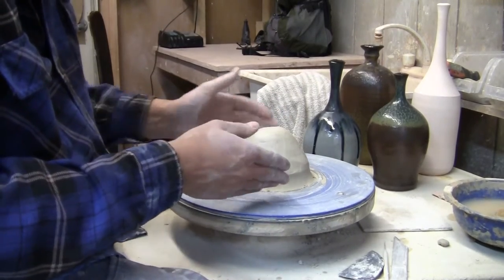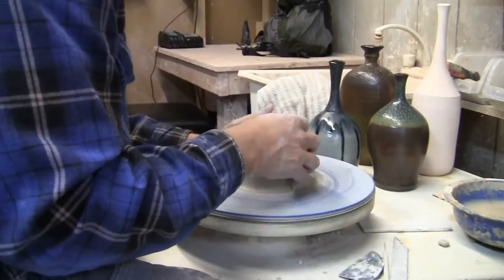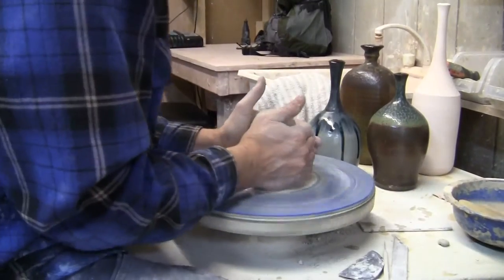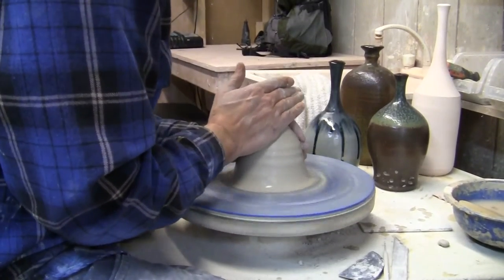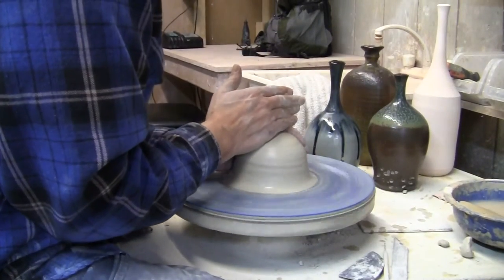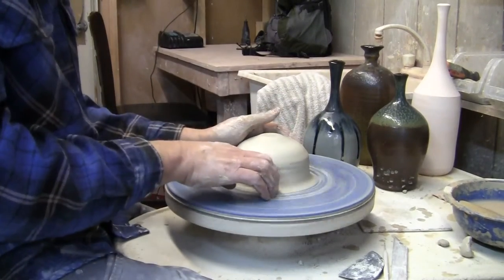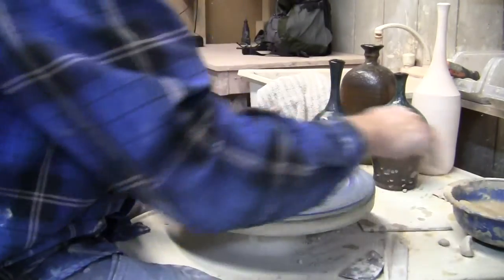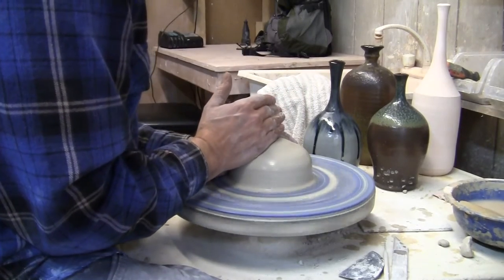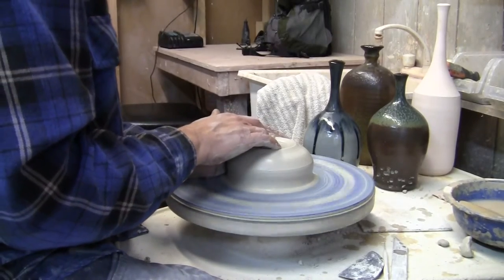I've got three pounds of clay here and the first thing I'm going to do is just get it centered. There's nothing special about centering the clay for a bottle — you just center it up. I've got my clay nice and centered and once it's centered the next thing to do, just like any vessel you're going to make, is to drill the hole, so I'm going to do that now.